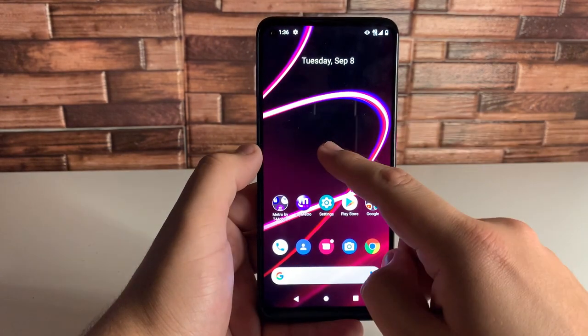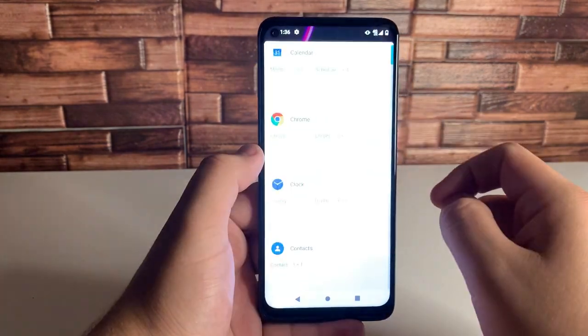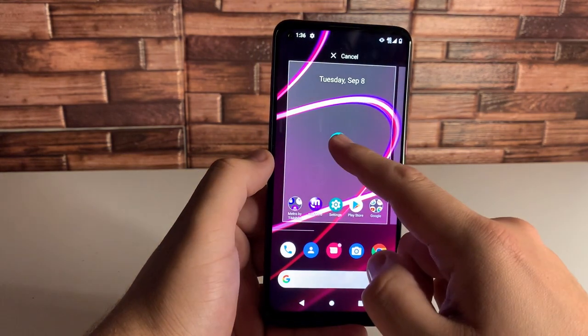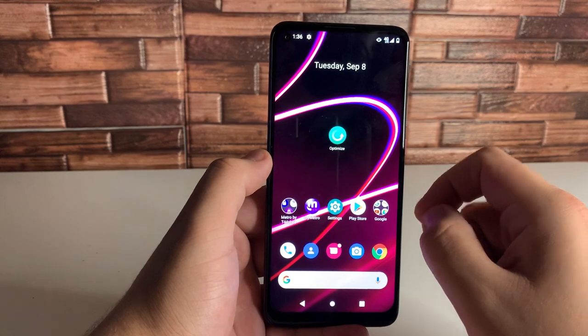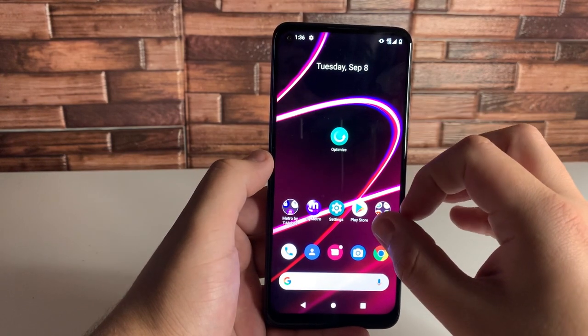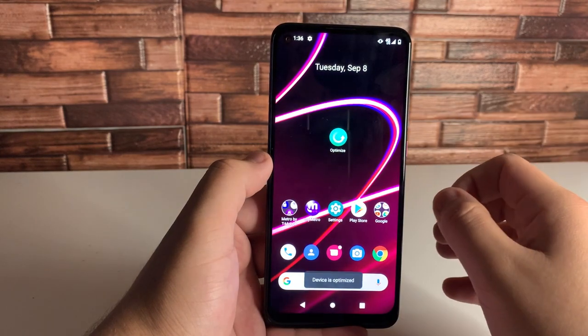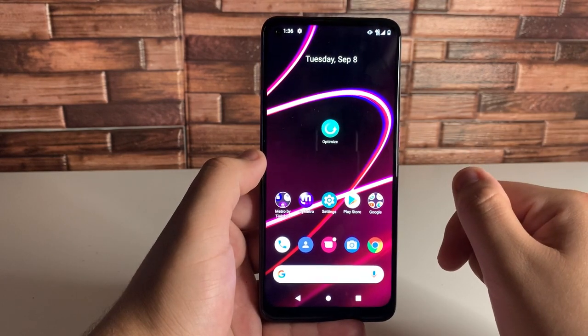Another thing you can do is hold on the screen and add a widget. There's actually a Smart Manager widget — if you scroll all the way down, go ahead and hold on Smart Manager right there. Now, if you would like to optimize your phone at any given time, go ahead and click on that and it's going to optimize your device. As you guys can see, it says device optimized.